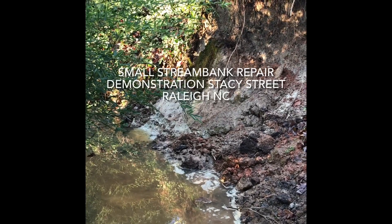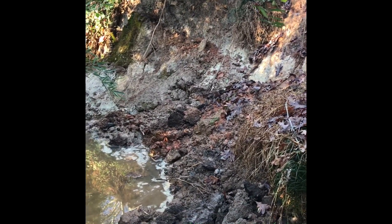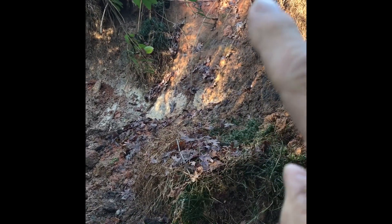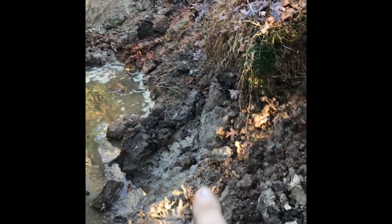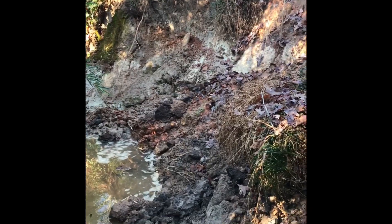We're on Stacy Street in Raleigh, North Carolina today. I'm going to document the pre-existing conditions here before our little patch on this stream bank. We're going to be asking a lot of the live stakes and the matting of the scenes. This bank is probably eight feet and it's sloughing off. We just got about two to three inches of rain. So we're going to show how we can at least temporarily secure this little blowout on this outside meander bend, in hopes that we can get a more permanent engineered solution.